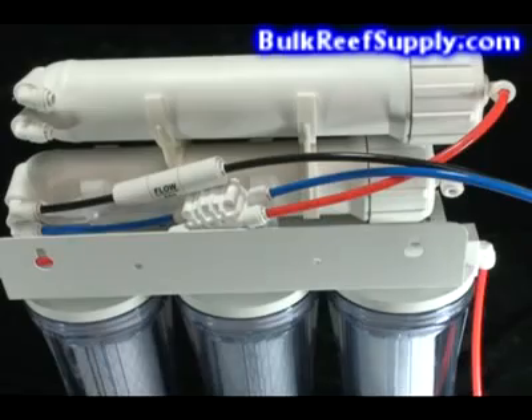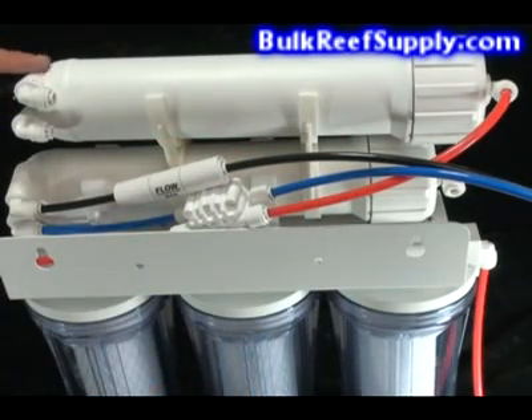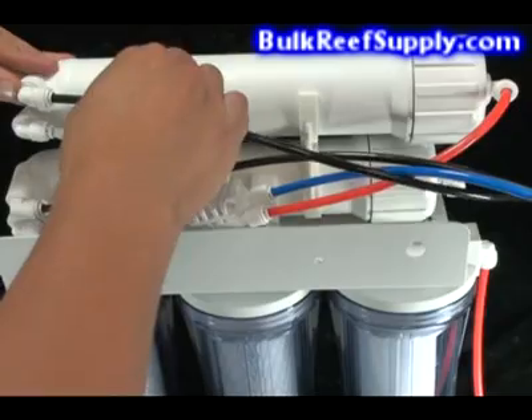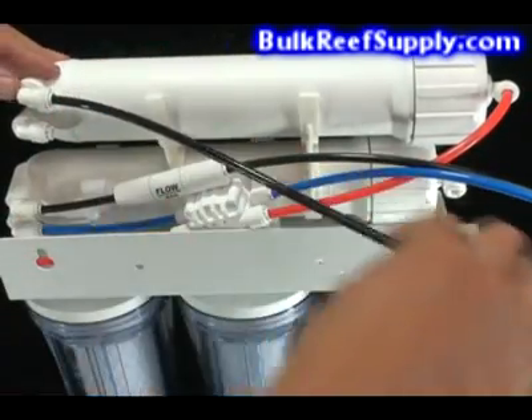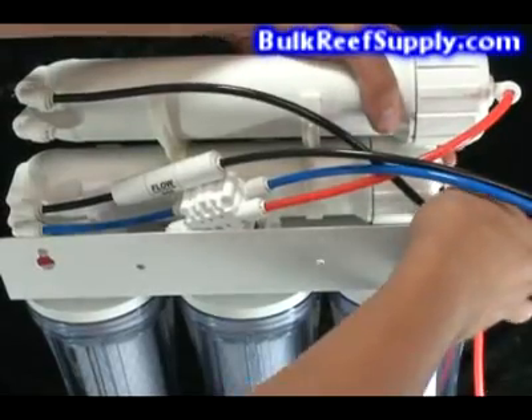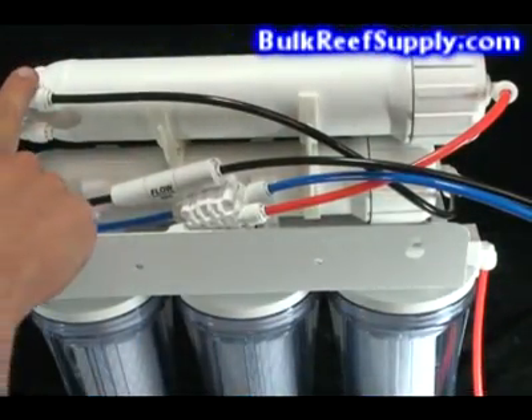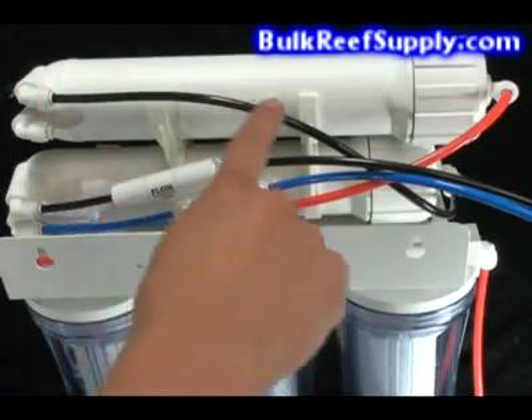Next, you're going to insert the waste line into the 90 that's on the outermost surface of the membrane housing. In this arrangement, it would be the one on the top. Insert the waste line tube, and then take the other end of the tube and feed it into the intake of the lower membrane. This means that we're going to take the waste water that's leaving the first membrane and use it to feed the second membrane.